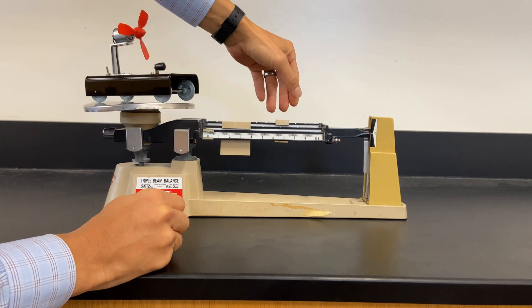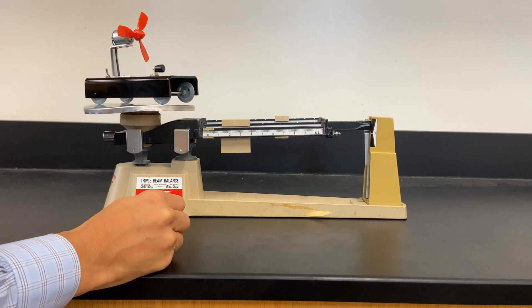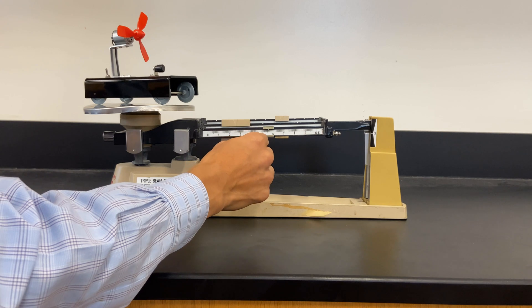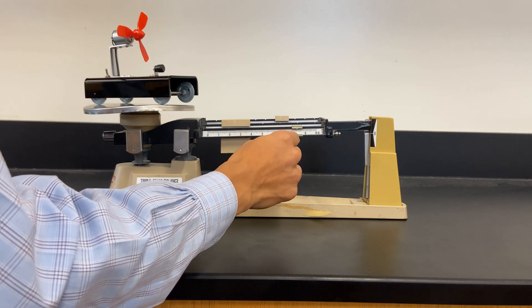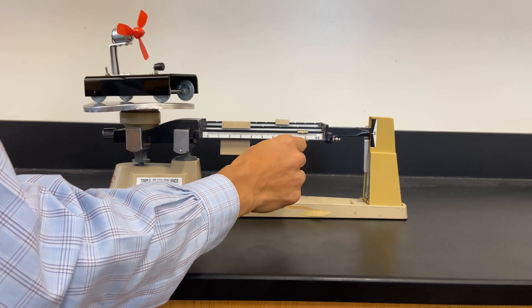At 70 it doesn't go down, so we go to 80. At 80 it does go down. So we're going to tap that and just want this to balance.